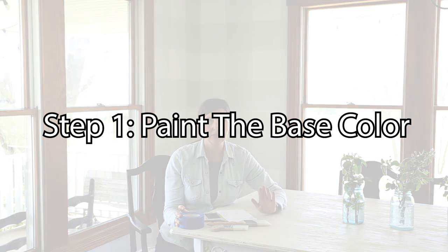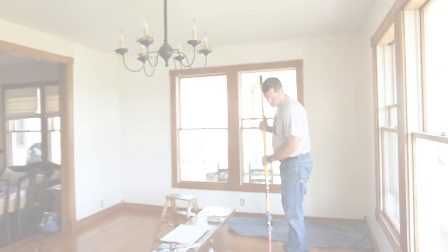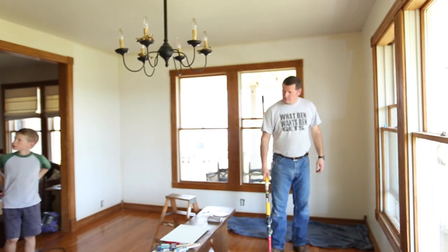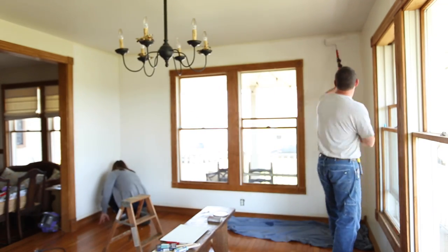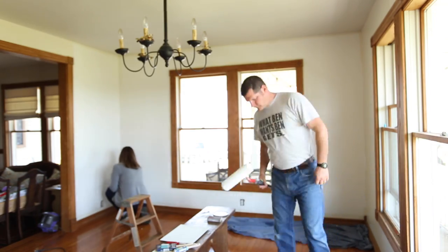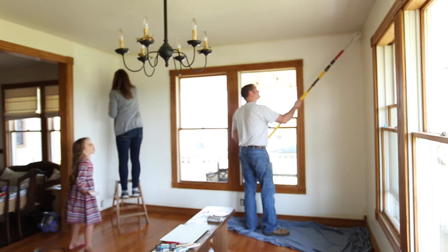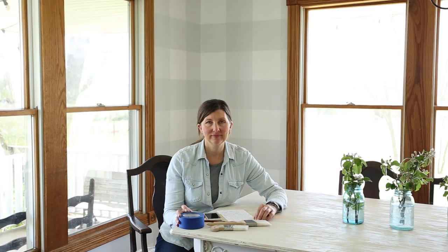The first step: we had a cream-colored room, so we painted the walls white using Sherwin-Williams bright white as our base coat. We rolled that and cut around edges with the good brushes. Let that dry — we went 12 hours for some steps, but for the base coat let it dry a full 24 hours.